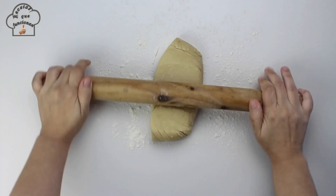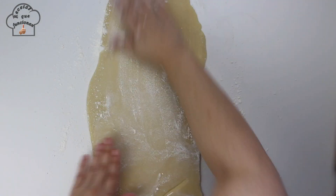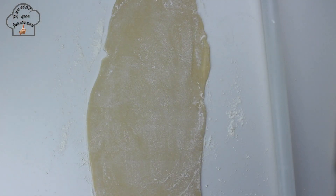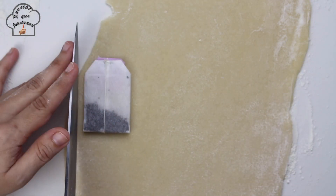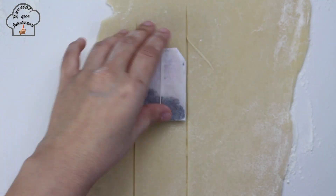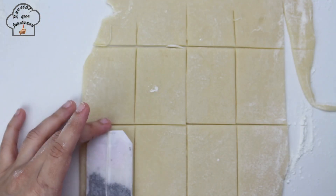With the table well floured and the help of a rolling pin, I gradually roll out the dough. As I mentioned before, this cookie dough is not crumbly but a little sticky. So every time you flip the dough you need to add a little flour. To cut the cookies we will use a tea bag as a mold — first we make a vertical cut and then a horizontal cut to create equal rectangles.